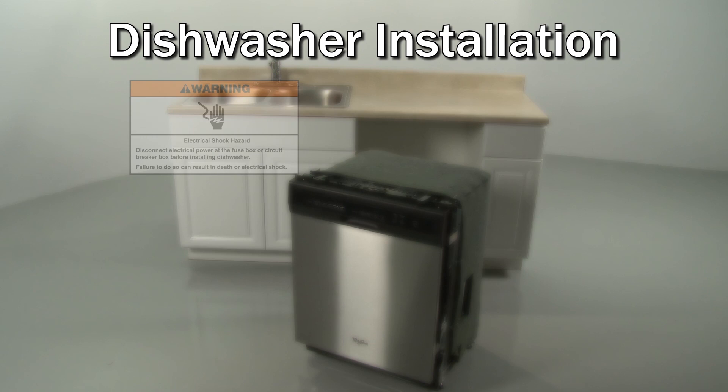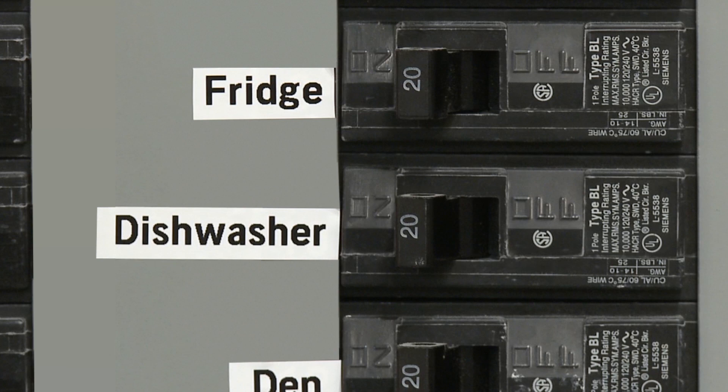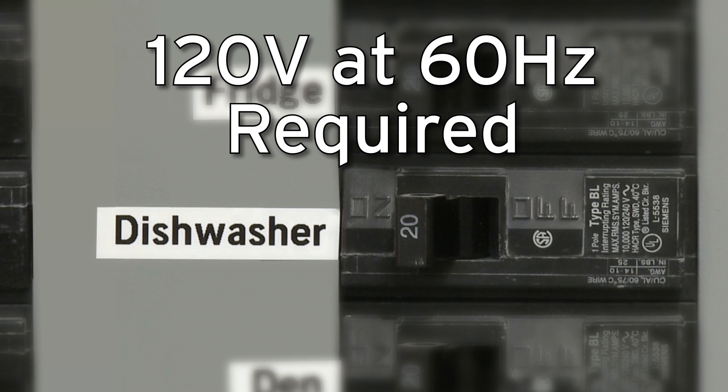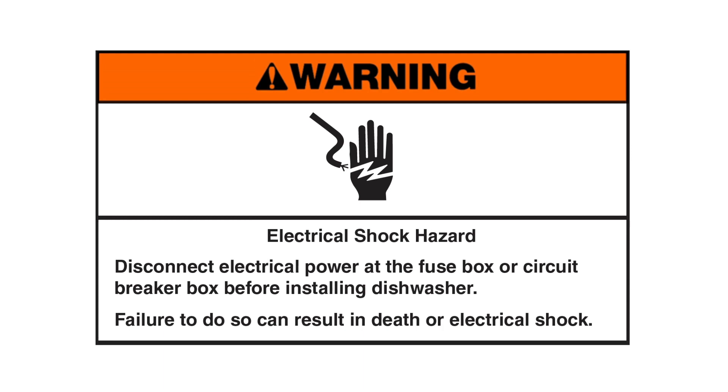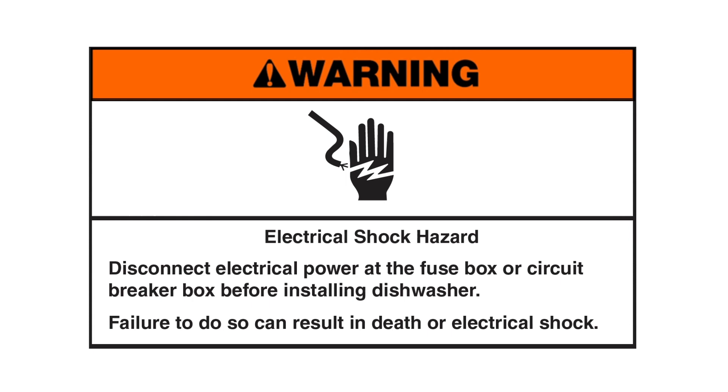contact Manufacturer's Customer Service. When installing the dishwasher, be aware that the electrical supply for the appliance must be 120 volts at 60 hertz. A dedicated circuit is recommended. Electrical shock hazard: disconnect electrical power at the fuse box or circuit breaker box before installing the dishwasher. Failure to do so can result in death or electrical shock.